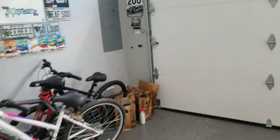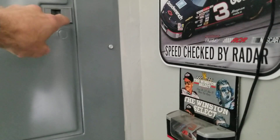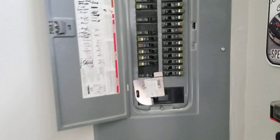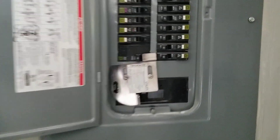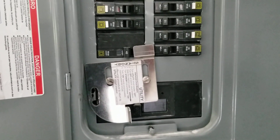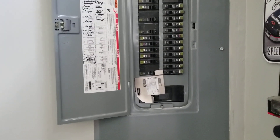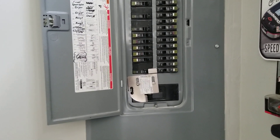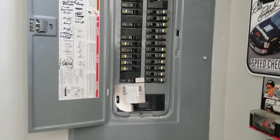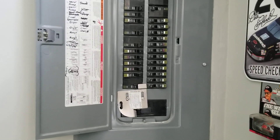We just lost power, so let's revisit the last video because we're going to turn the generator on. Here's my switch - I'll shut off my main line, slide my breaker panel down, and then go out and fire the generator up, then come flip that switch.